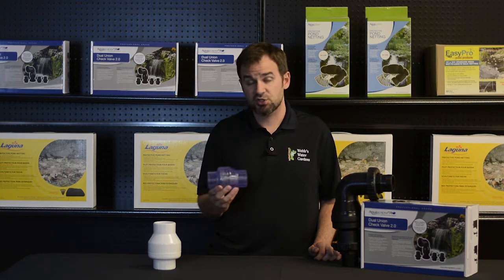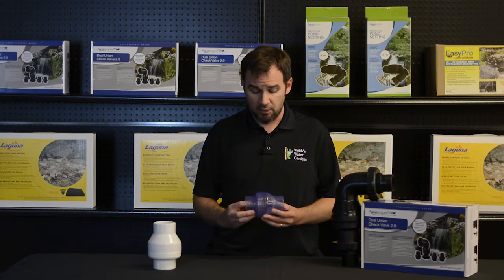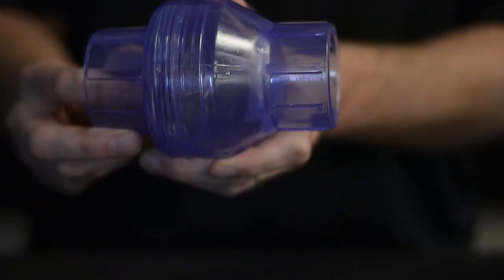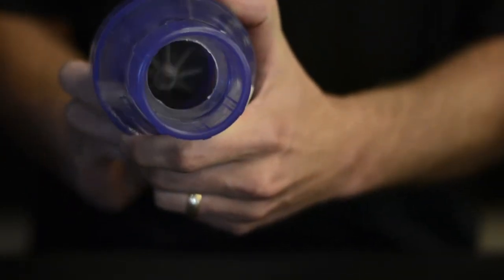A common valve we carry here is a swing check valve, and the mechanics are pretty uncomplicated. There is a flapper on a hinge which opens in an inflowing direction. When flow stops, that valve closes, preventing backflow.